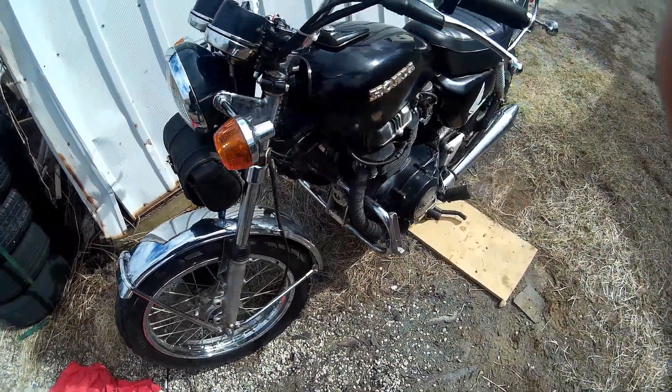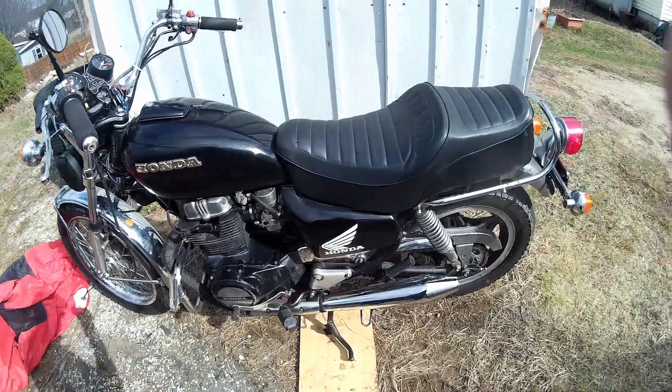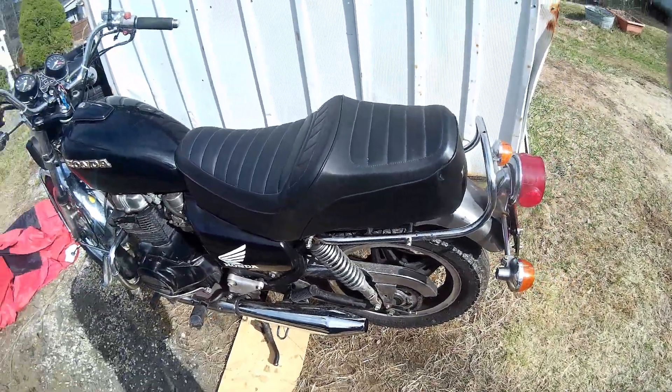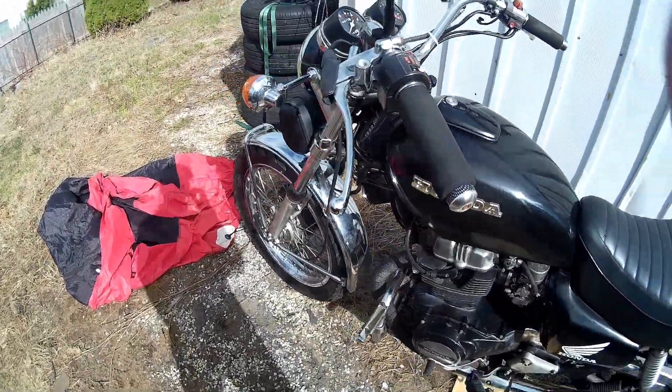Anyway, it all went well. If anybody's wondering how well that little stage 2 kit works, it worked really good for me. I'm going to ride the living hell out of this bike — hope you guys enjoy the video.